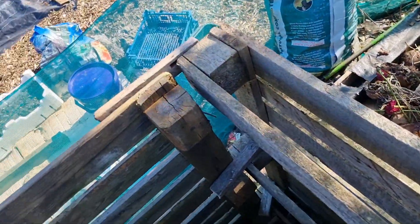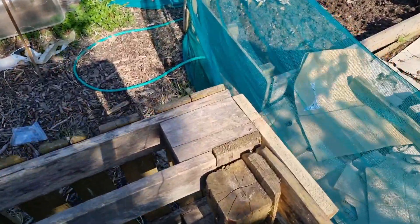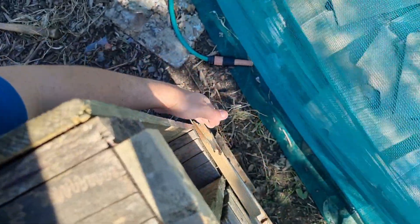This is four pallets that I've joined together using just pieces of wood — just two nails in there, two nails in this side holding it together. I went along and did it all the way down. I did three sections there.